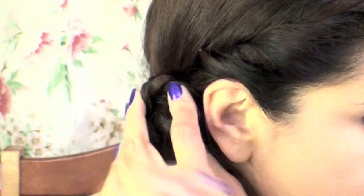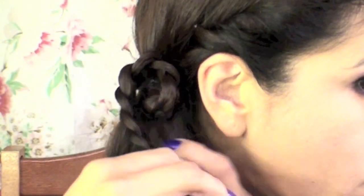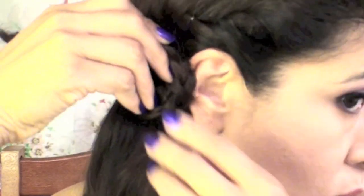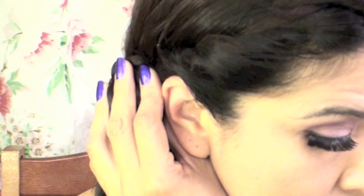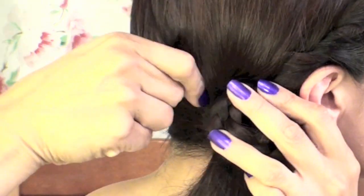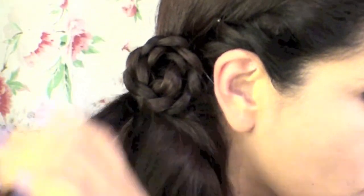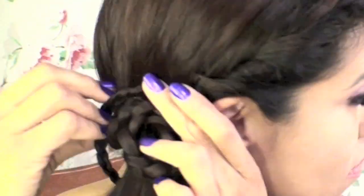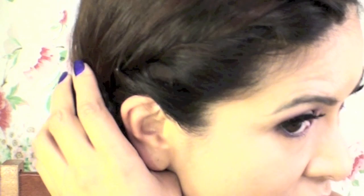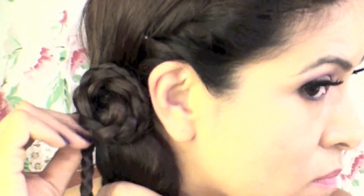I created a little loop and then used a bobby pin to hold my loop in place, and this is going to serve as the base of the rest of my flower. I'm going to loop it once more depending on the length of your hair, and then I'm going to pin it down with another bobby pin. Make sure that you hide the bobby pins as much as you can. Here you can see there's one showing, but I'm going to use another braid to hide that bobby pin as well. Just wrap the second braid around the first braid like so, and then continue to bobby pin at the back or the top of the hair.